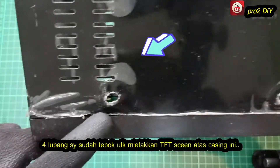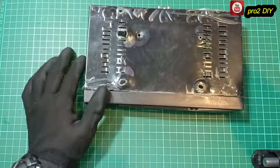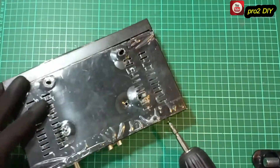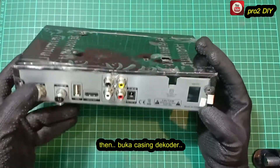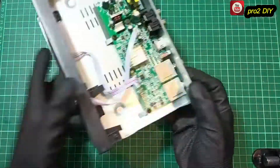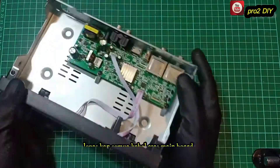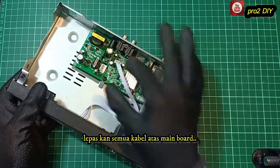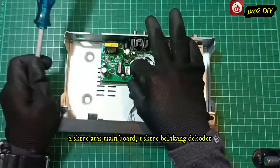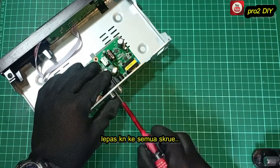I have already drilled four holes on the decoder casing to mount the TV screen. Open the three screws that fasten the body of this decoder, then open the decoder casing. Unplug all the cables on board. There are two screws on the board and one screw on the back of the board — release all of them.